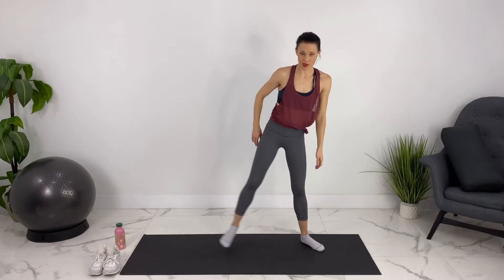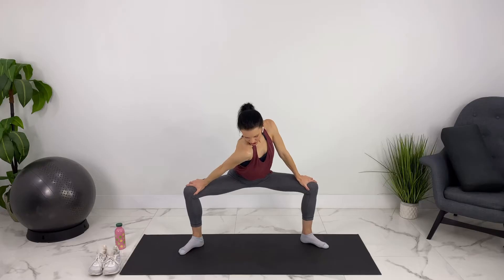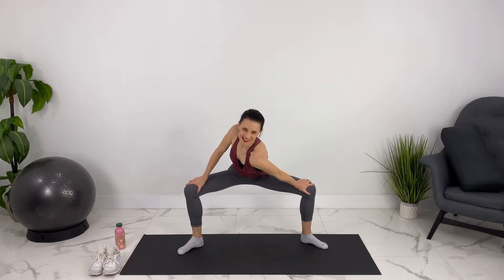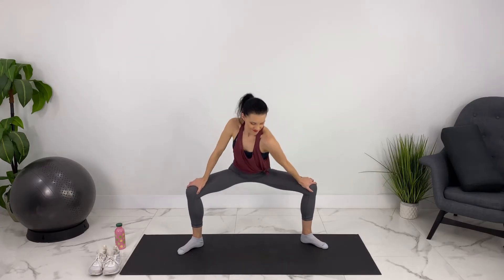Let's take our feet wide again and stretch out through our groin here. We can drop one shoulder in, stretching out. Switching shoulders. And back and forth one more time.